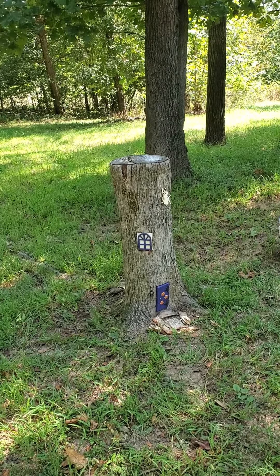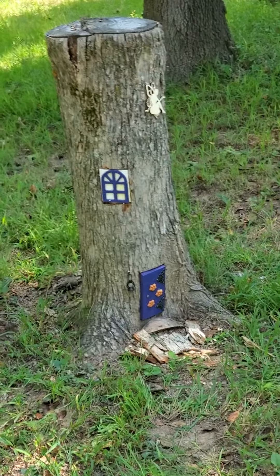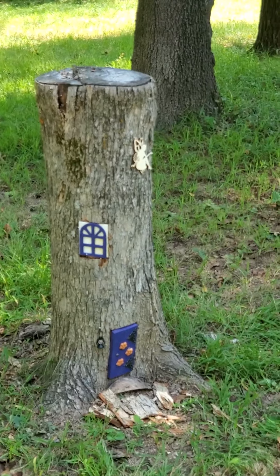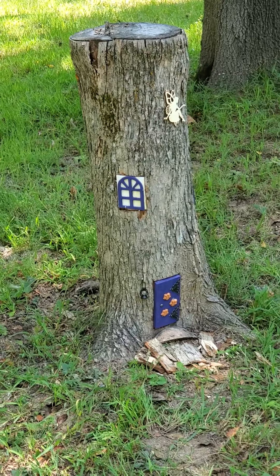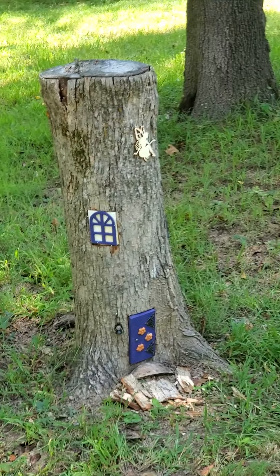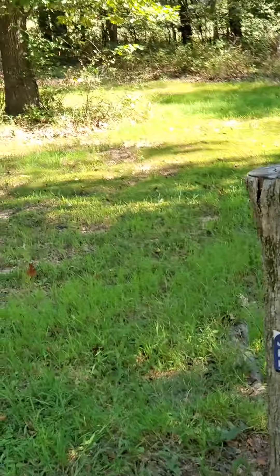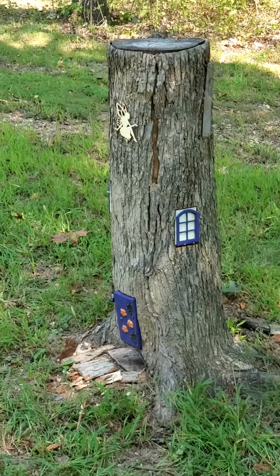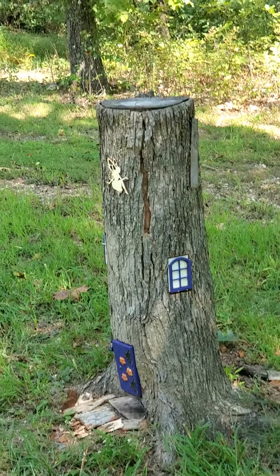Stump number five, I think he came out great. I see him the least, but I see him from two different directions. If I'm coming from the pump house or the compost pile, you get to see the door and the window and his centerpiece little fairy hanging out on the top. And if I come around from the front door or the burn pit, you see this side of the stump — same thing, you get to see the front door, the window, and the little fairy thingy hanging up across the top.